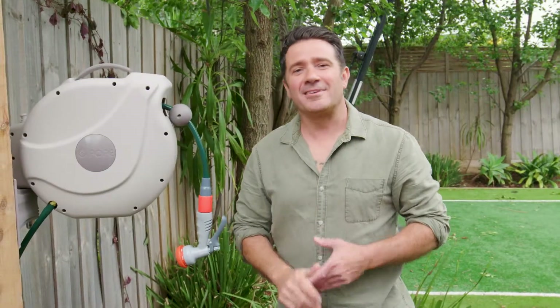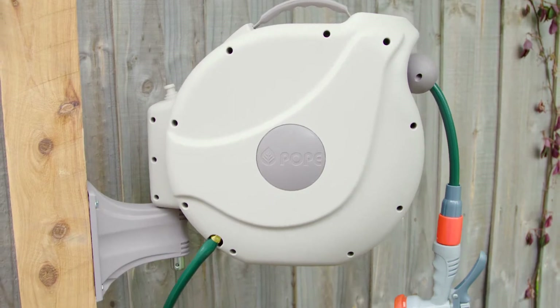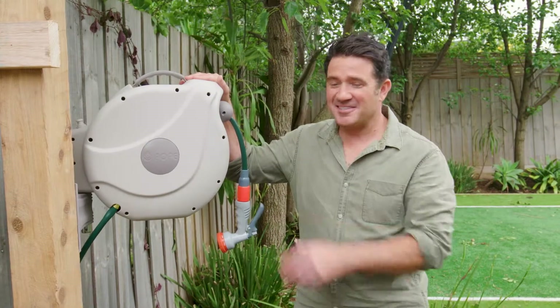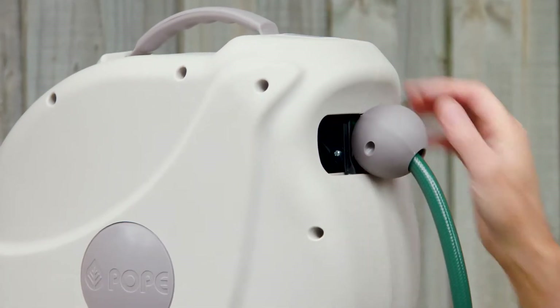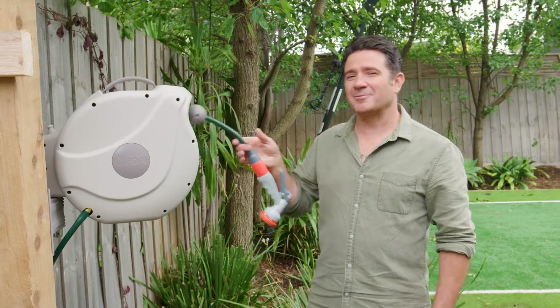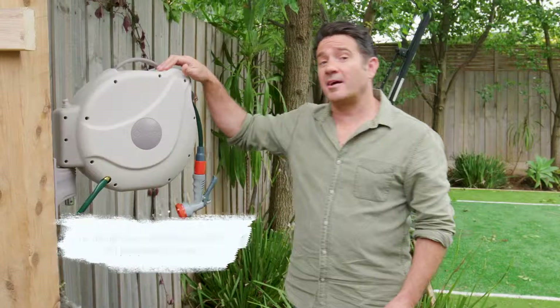Every garden needs a hose, and most hoses are either really messy or hard to get to and tangled. But with an auto wind hose reel like this one, you can see the hose is kept nice and neat and it's always easy to get to. It's got a retractable hose that just tucks away neatly, and with the swivel action here it'll follow you wherever you're going in the garden.